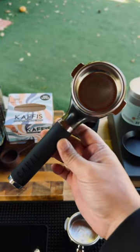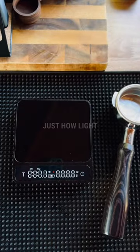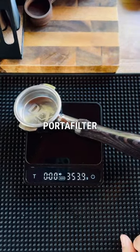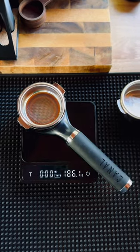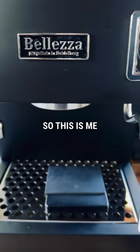This is the Hummingbird portafilter from Canal Seattle. To give you guys an idea of just how light this thing is, my regular portafilter is 353 grams and this one is 186 grams — that is insane.